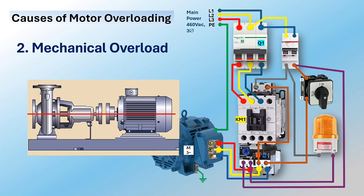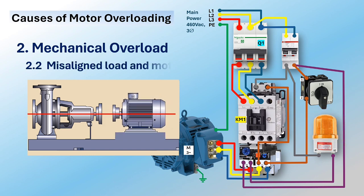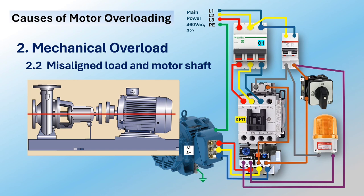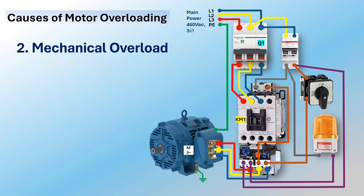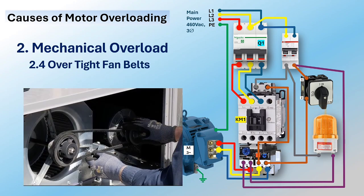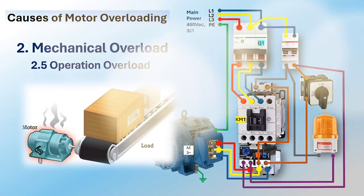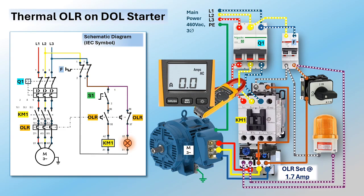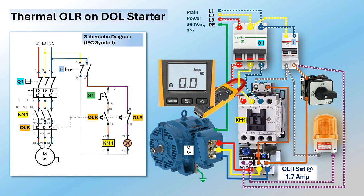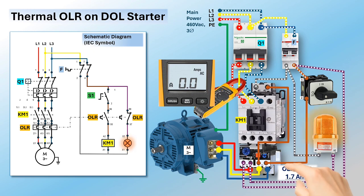Mechanical overload can be caused by one of the following conditions: 1) undersized motor rating; 2) misaligned load and motor shafts; 3) stuck motor bearings; 4) over-tight belts on motor and equipment pulleys; 5) operational overload. After the cause of motor overload has been identified and rectified, the thermal overload relay is ready for reset to make the starter ready for the next operation.